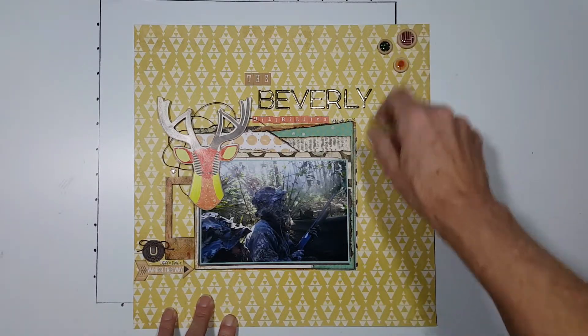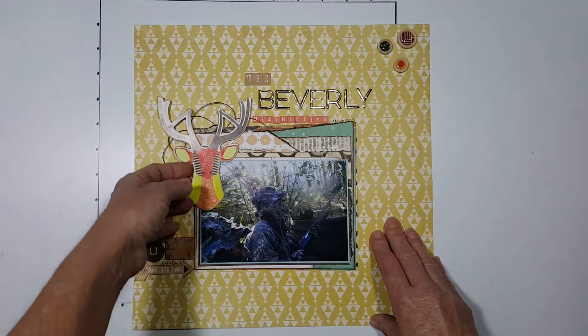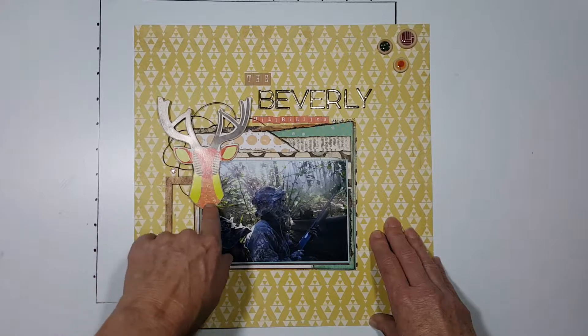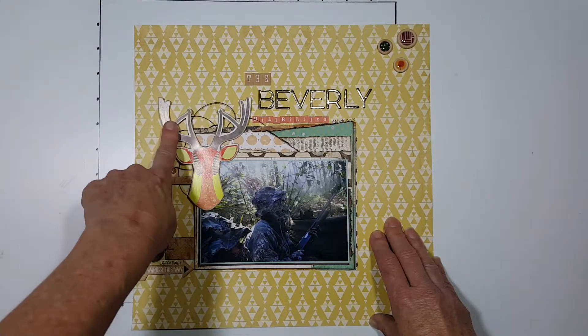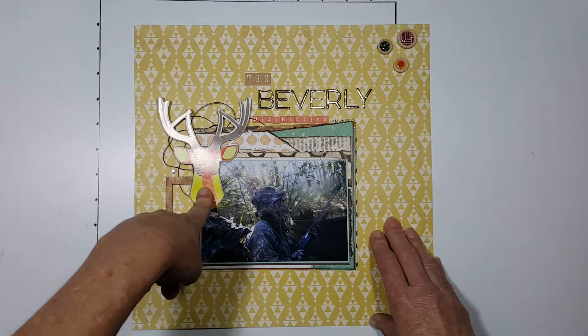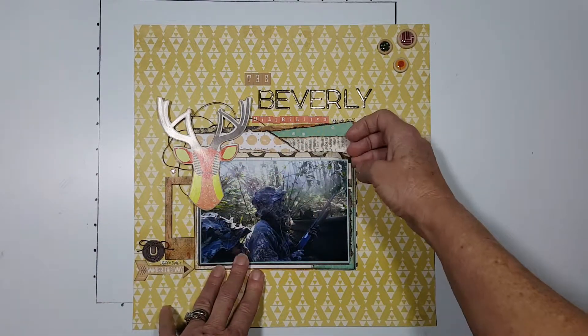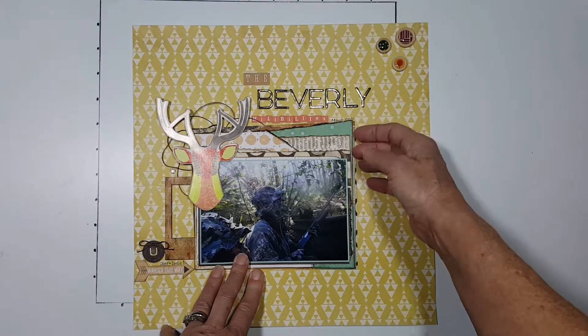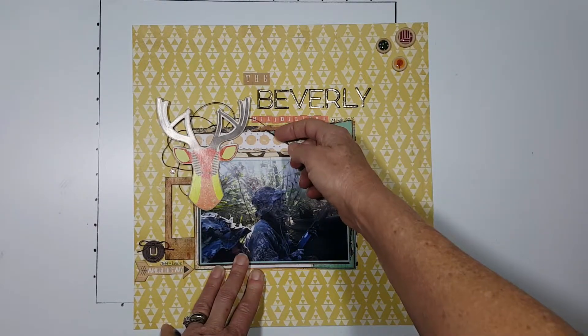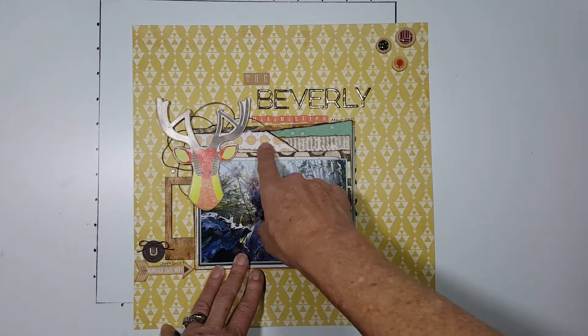The colors went well together. This deer head — I'm not sure what collection it's from, I'm sorry, that came from my stash. This background paper is just pieces from my stash. We keep extra pieces — this was provided as an 8x8 piece of paper in my kit.